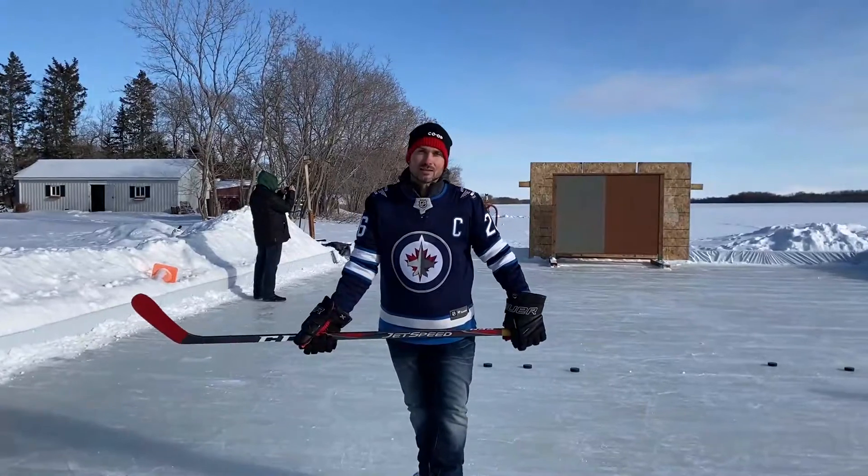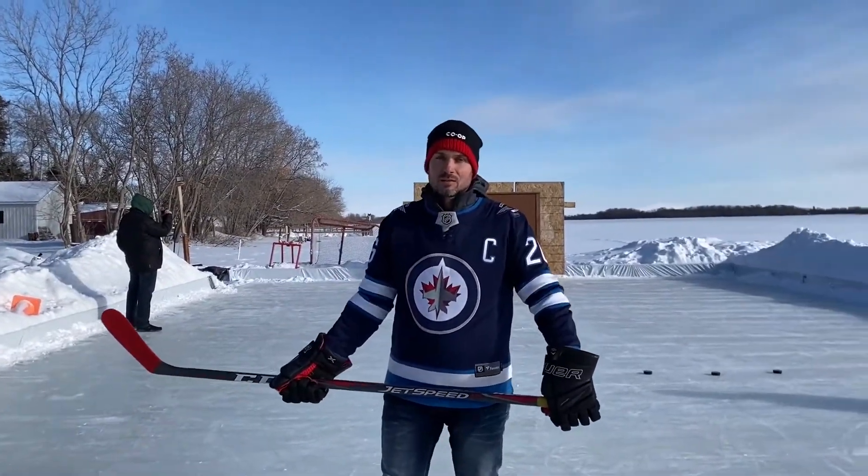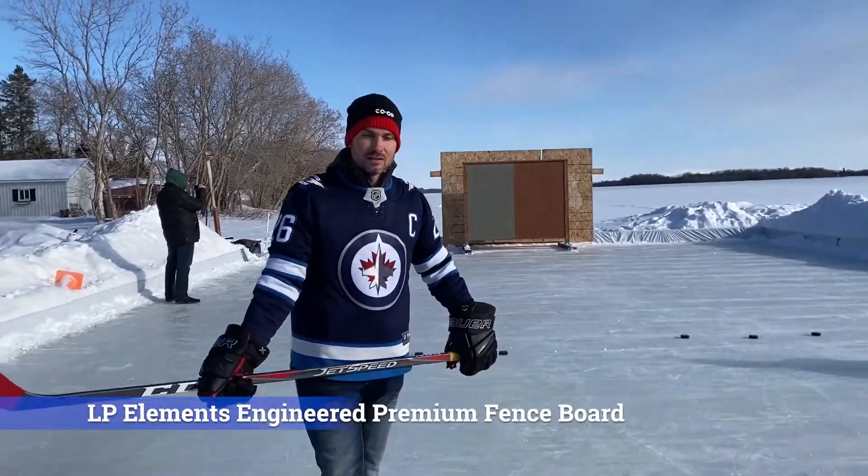Hey, it's Steven from Dock and Co-Off Building Centre here. Today on our weekly spotlight, I want to be introducing you to the LP Elements engineered fencing board.